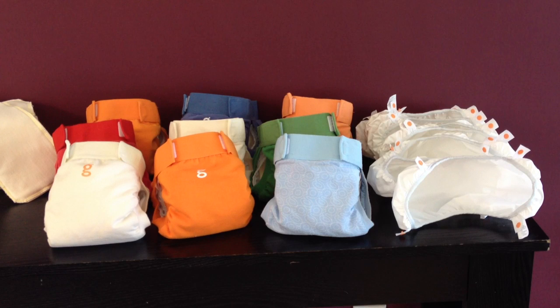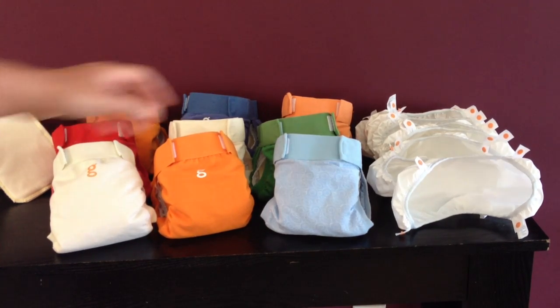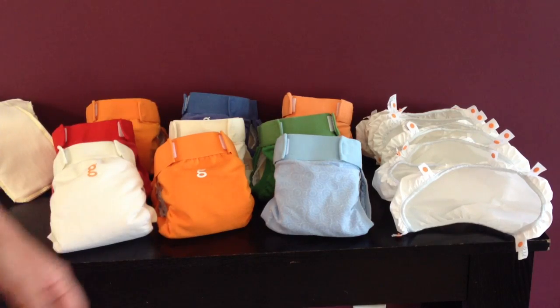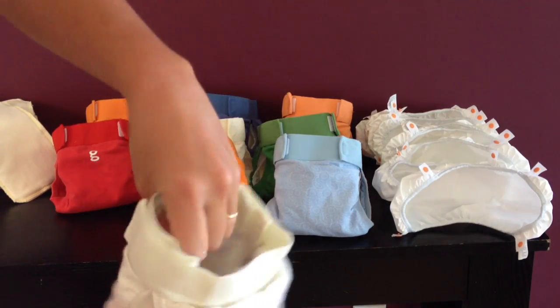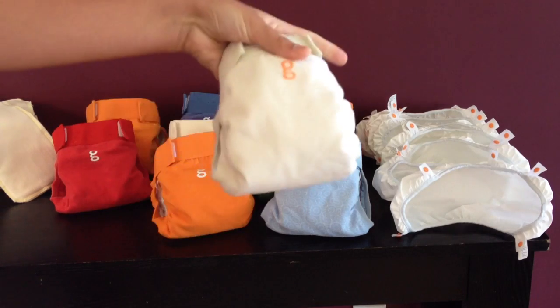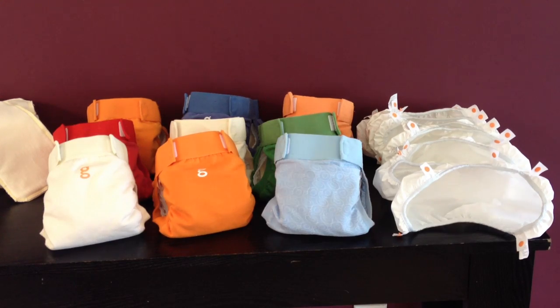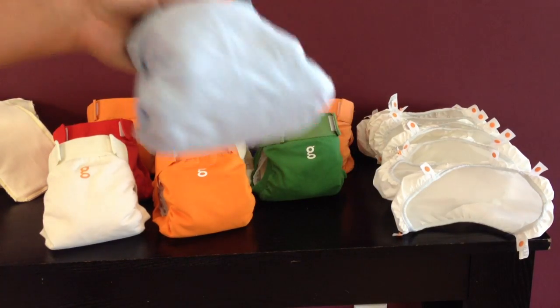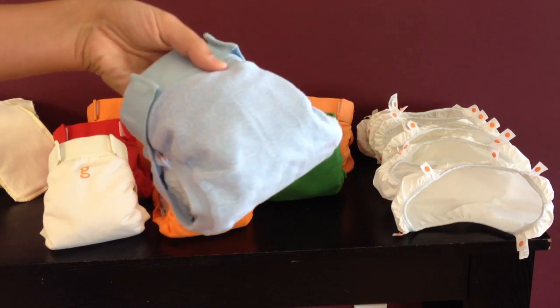First I just want to show you my stash. I've got 9 small gDiapers — they're the little gPants. I also received 8 extra Snappi-in liners to go with them, so they all already have liners in them plus the 8 extra. In total these cost me $68.43, but new, gDiapers can cost anywhere from $19 to $24 each.